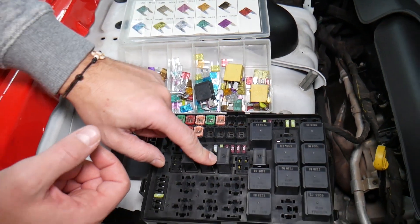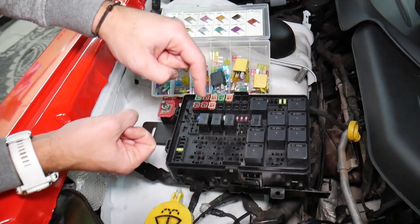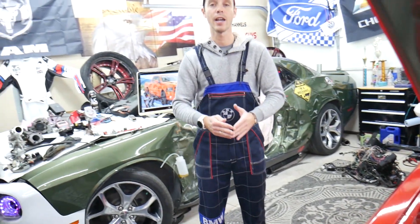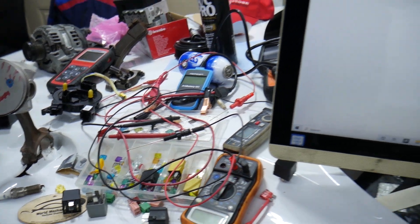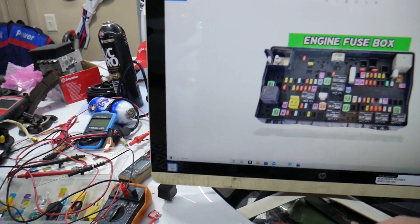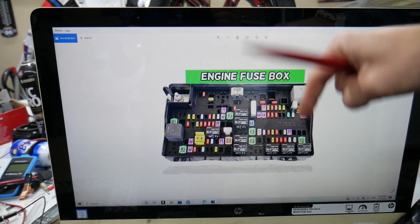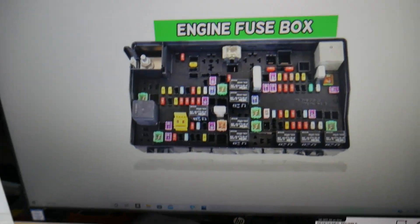Always test your fuses and always test your relays. We'll put links in the description below where you can find videos for testing a fuse and testing a relay that will explain everything you need to do. If you need to buy any parts or tools for your Dodge Ram — fuses, relays — at a really good price with quick shipping, we're also putting a link in the description for your convenience.